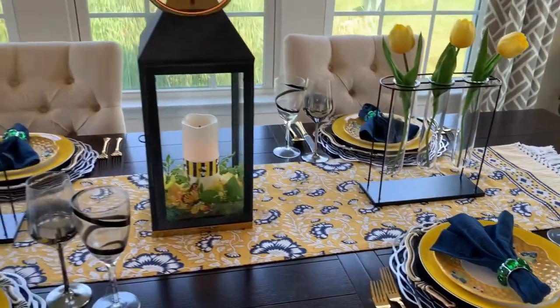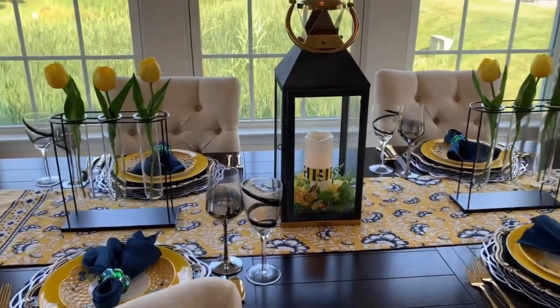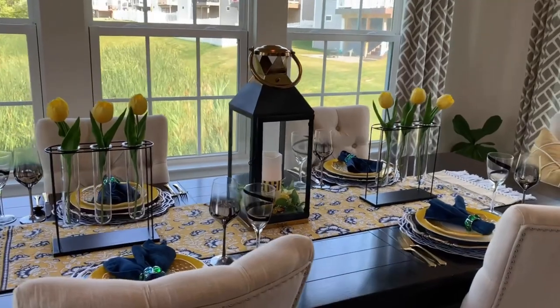So let me know, guys, which one is your favorite — table number one or table number two? Now let's go to my table number two on my dining room tour.